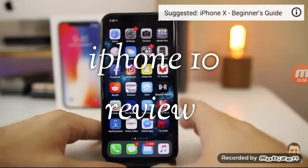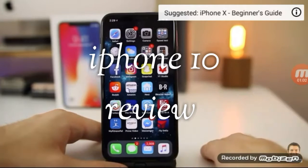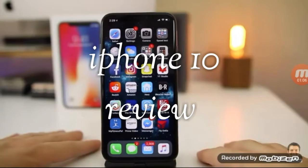We'll have a full video showing all of the gestures and basically all of the basic actions for the iPhone X. So if you want to see that, make sure to check the cards in the description below. Because once again, there is a little bit of a learning curve with the iPhone X, even coming from the latest iPhone before this.